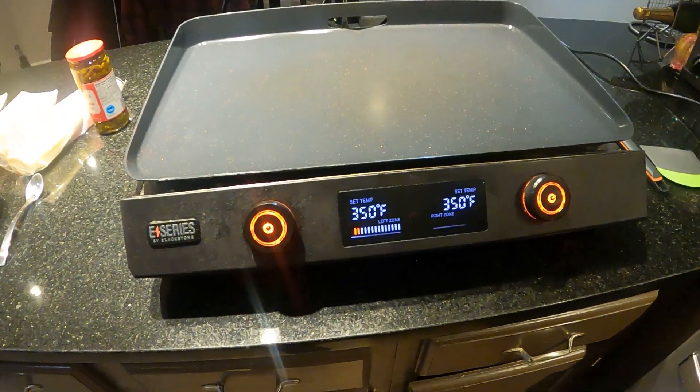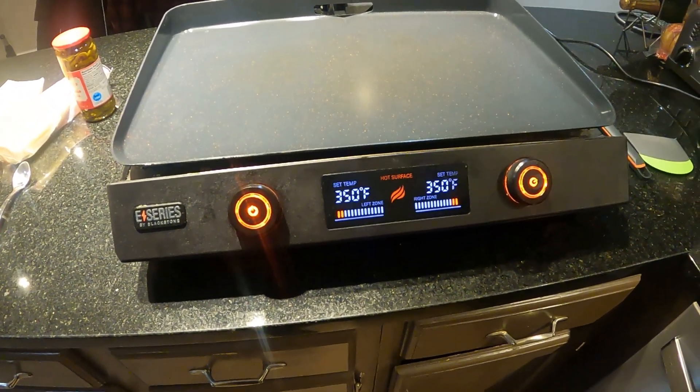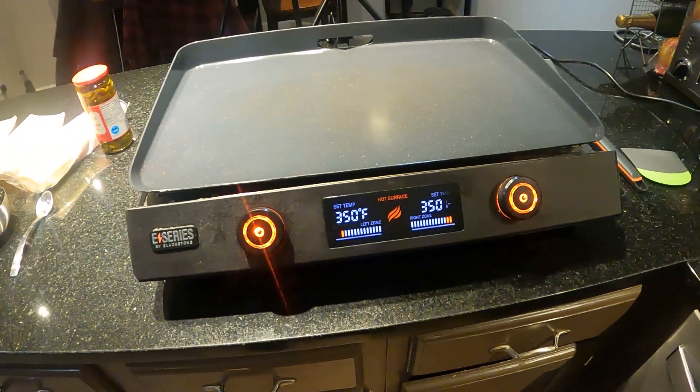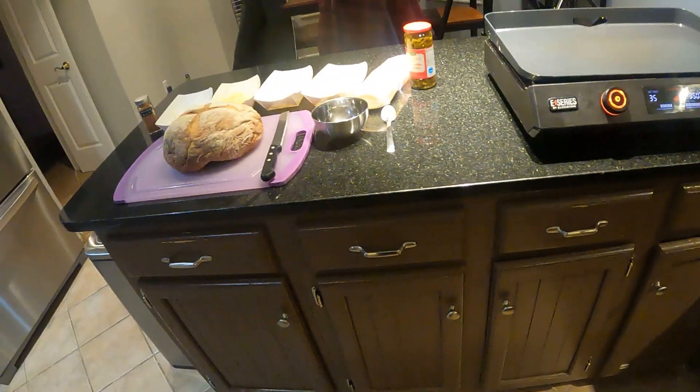We're gonna be using the old Blackstone griddle. Since it's two degrees outside, I'm in the garage where it's somewhat cold and we've got that set to 350. Let's get back to getting this sandwich prepped up.